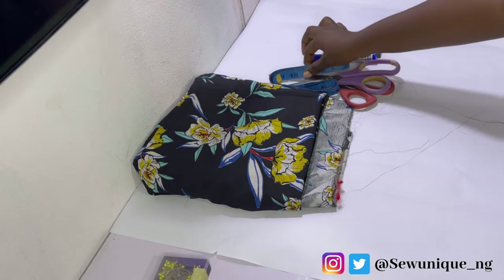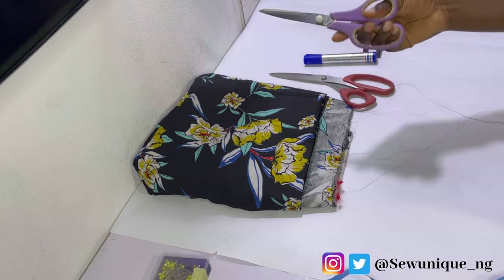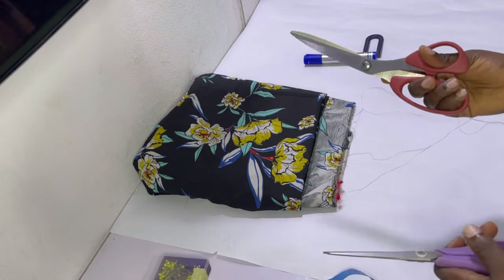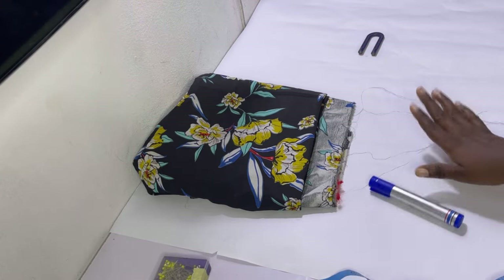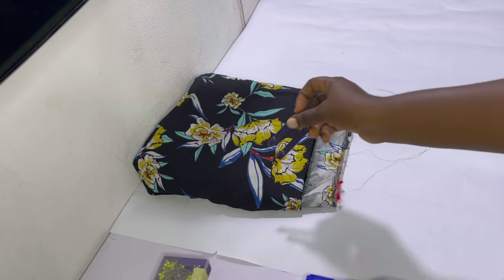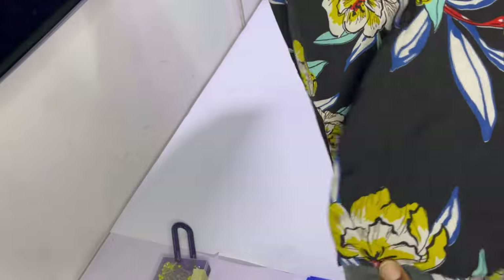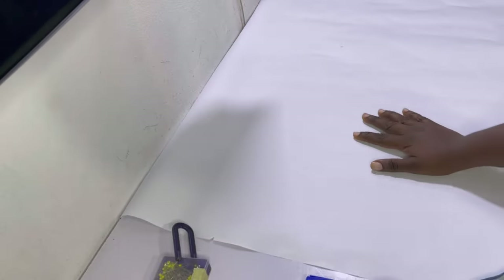To make this alternate top you need the following items: pins, measuring tape, paper scissors, fabric scissors, a marker or pencil, a magnet or pin cushion, and your tailor's chalk or fabric marker.